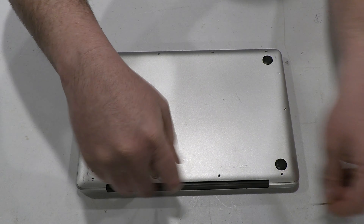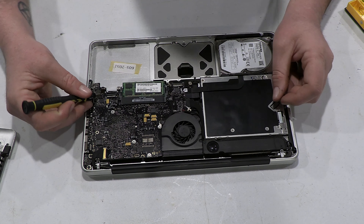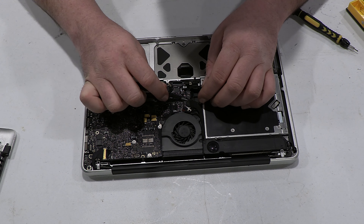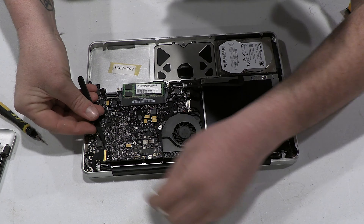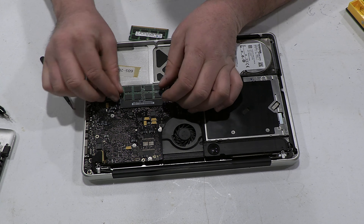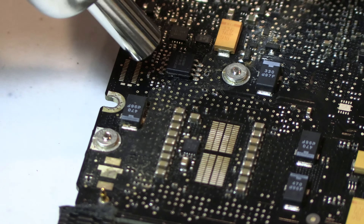We start by removing the 10 screws at the bottom of the MacBook, then remove the bottom plate to get access to the motherboard. There are way too many screws to count to get the motherboard out, as well as many fragile ribbon cables and other connectors. The fan and RAM also have to come out.